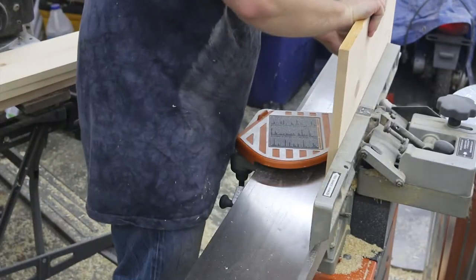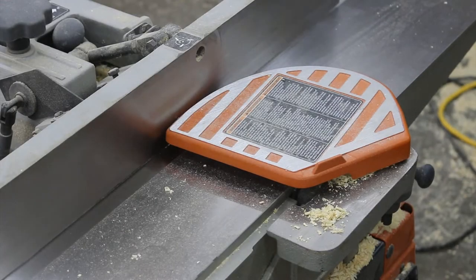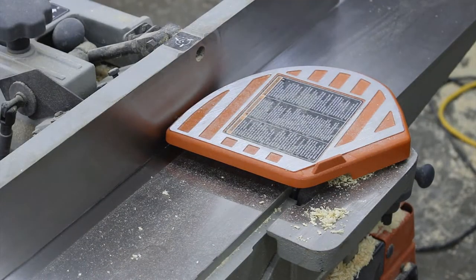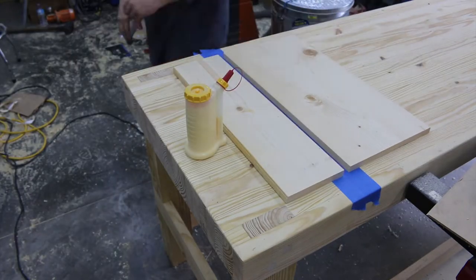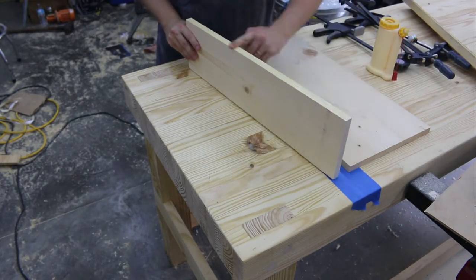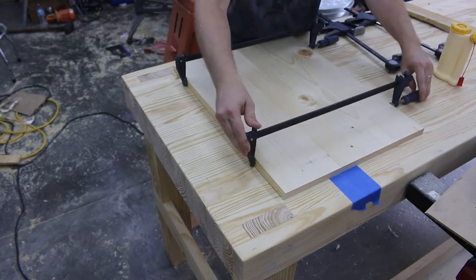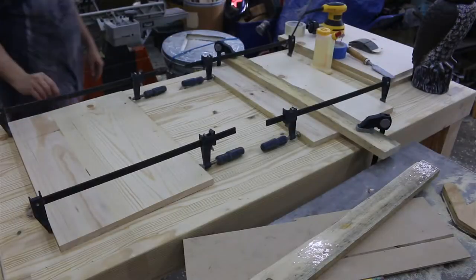Once I got them to the right thickness — which I believe was 3/4 of an inch — I run an edge of each board through the jointer to give myself a nice flat, clean surface for gluing so I can glue up these panels. I'm using, with permission, the customer's workbench that I had just previously made. I'm laying down tape because I don't want to get any glue on my customer's workbench.